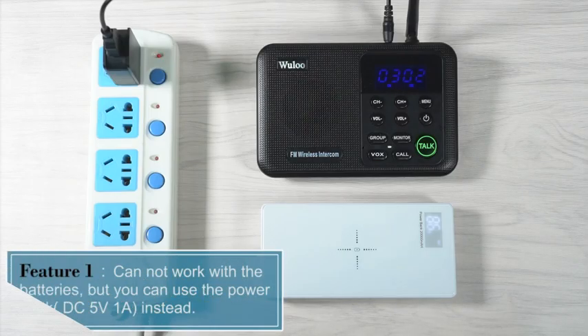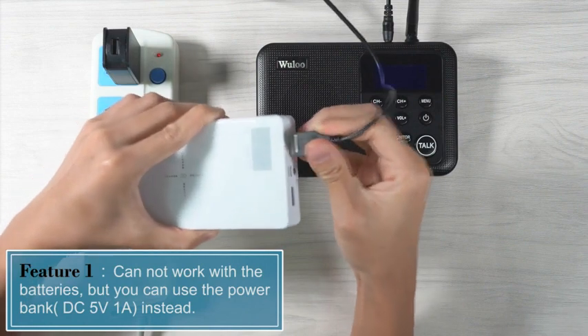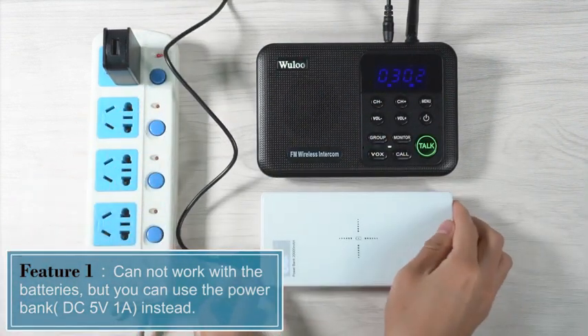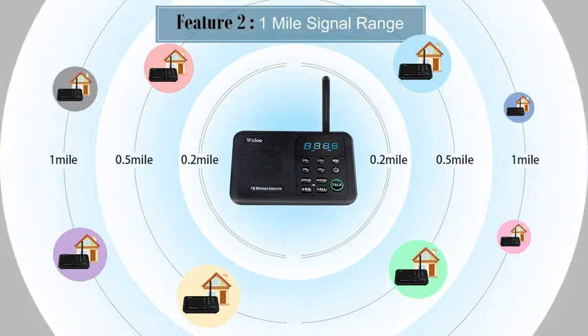Feature 1: this intercom cannot work with batteries, but you can use a power bank DC 5V1A for use while moving. Feature 2: this intercom has an incredible one-mile long-range communication.